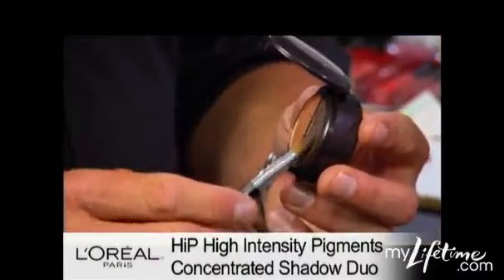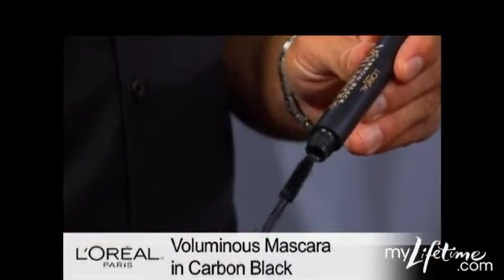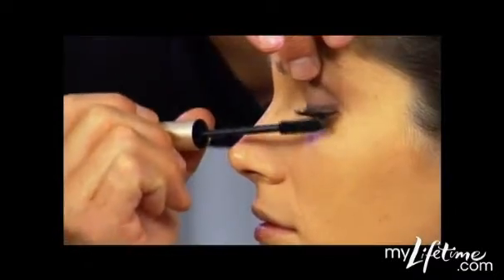Next, I'm using an eyeshadow that's slightly lighter than that one, all the way to the crease. Then to complete the eye, I'm using Voluminous Mascara in Carbon Black, almost giving an artificial lash look.